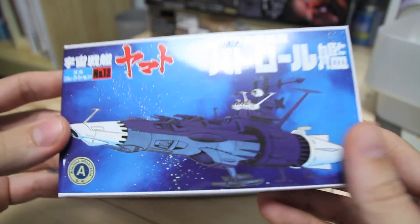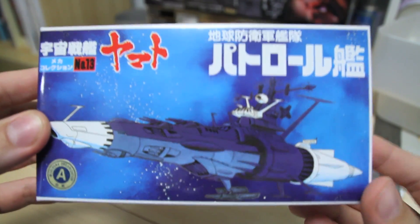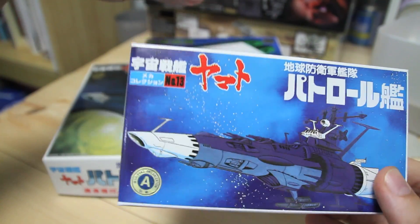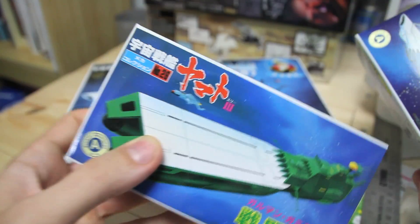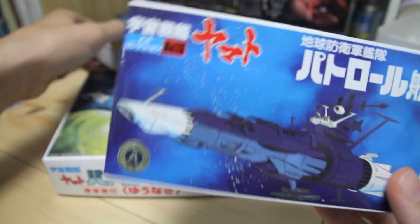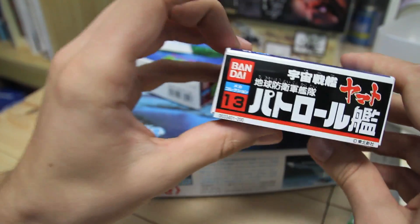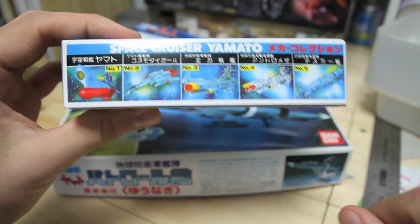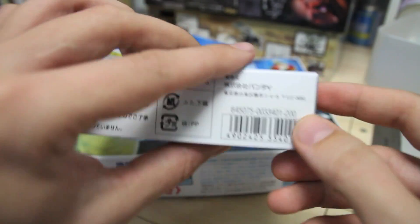Same story with this one. This is the TDF Patrol Ship, also in the mini scale. This is number 13 — and the previous one was number 26. Everything's pretty much the same around the box — other kits in the series, 200 yen.